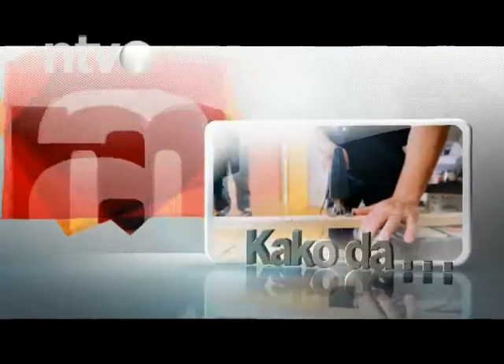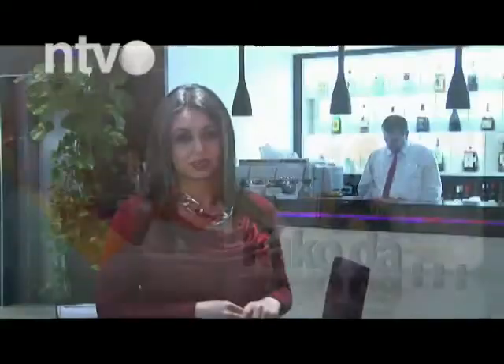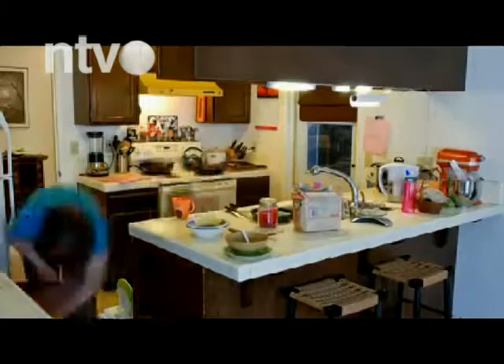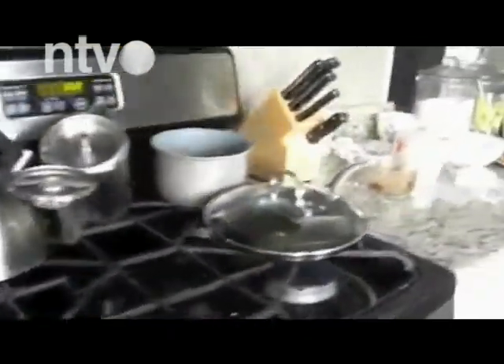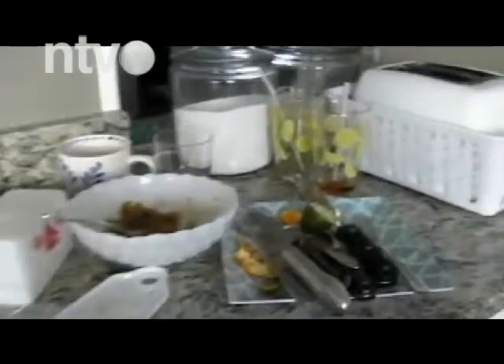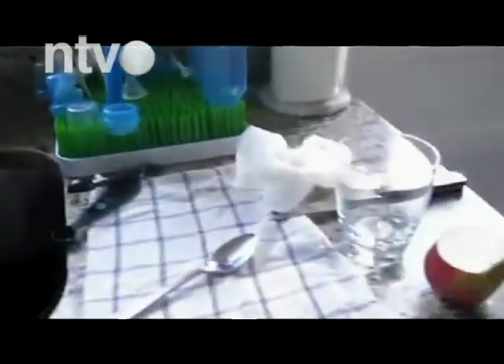Brzim i jednostavnim trikovima uklonite neugodan miris zagorele hrane iz svog doma. Prvo što treba da uradite jeste da uklonite ostatke hrane. Ni u kom slučaju nemojte izbaciti ostatke hrane u kantu za smeće i zaboraviti na njih, jer će se njihov neugodni miris i dalje širiti po vašem domu. Umesto toga ubacite ih u plastičnu kesu, zavežite i odmah iznesite napolje.